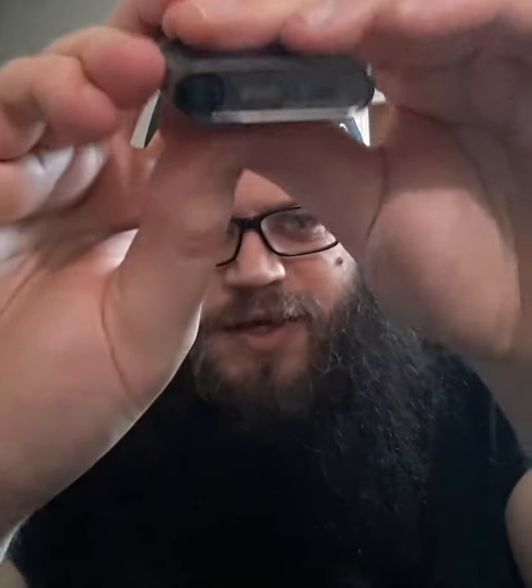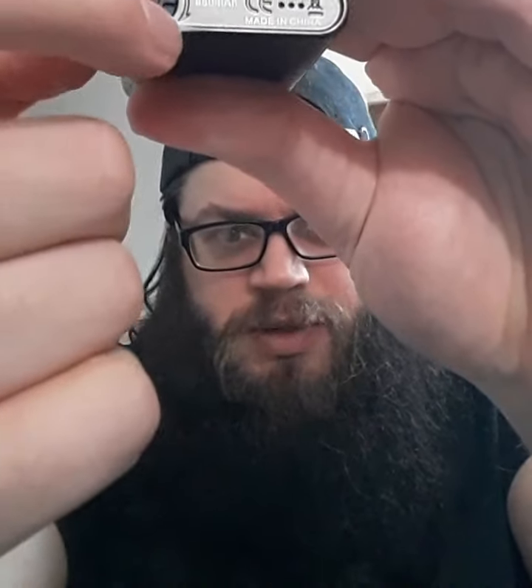That is pretty much it for the device. There is no hidden menu — it's 5 clicks on the side button and there you go, you see power on. That is the fire button. The top button is for the wattage adjustment. A little sneaky feature you may not have noticed — that is the airflow, the adjustable airflow, plus and minus. That is the hole there.